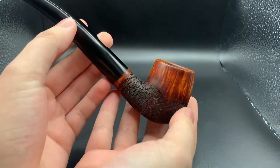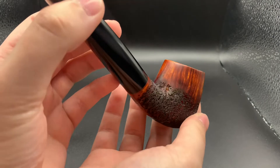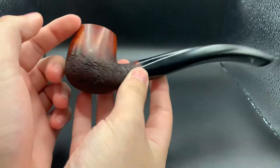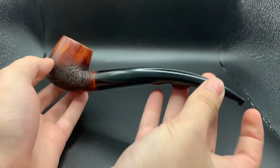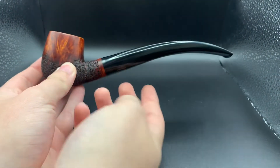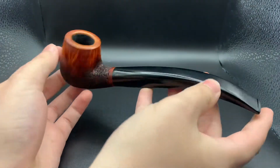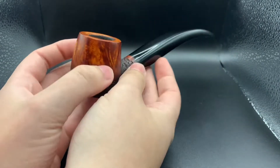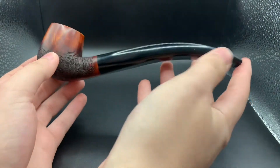Some really nice grain towards the top of the rim, that kind of rustication then wavy texture into smooth. Hand-cut black ebonite stem — this stem came up great, real nice curve and elegant taper to the stem, carbonated bowl. Overall, fantastic pipe, really happy with how this one turned out.